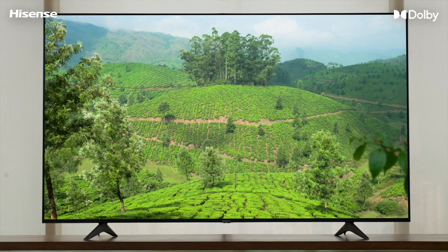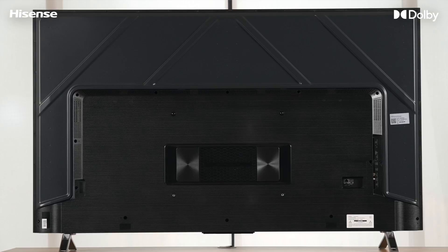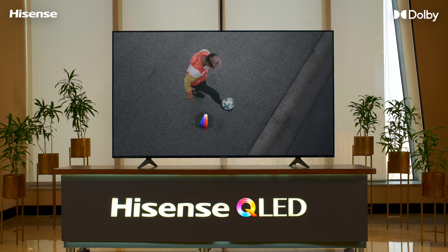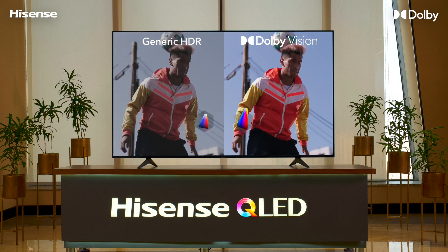Congratulations on buying your brand new Hisense E7K Pro TV. Enjoy the mesmerizing visuals of Dolby Vision with a wide array of colors, sharper contrast and richer details.